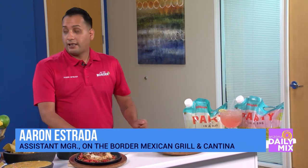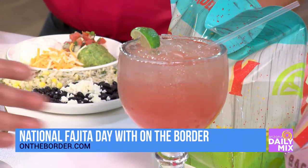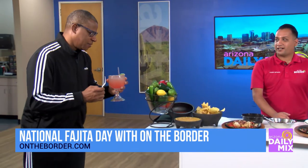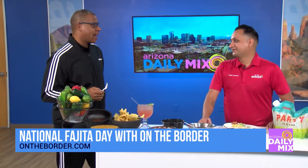We have three locations in the Phoenix area — our Awatuki location, Superstition Springs, and Peoria. Is that a real margarita? Yep. Well, let me make sure. Is it Friday yet? It's Friday every day. Let me just make sure — oh yeah, yeah!